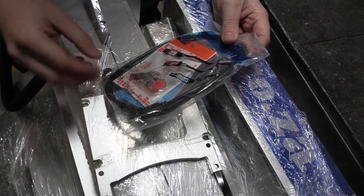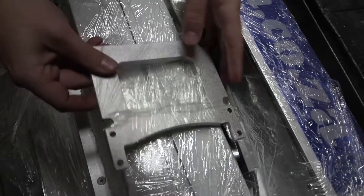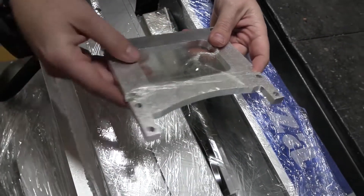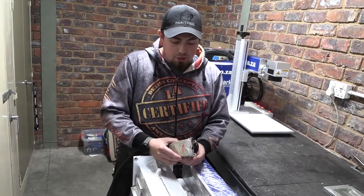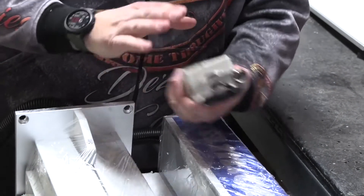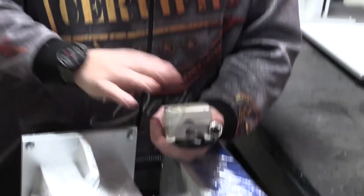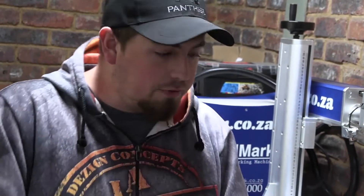The connection cable is what we're going to need in order to send data to our machine, so that is very important. The piece underneath is the main bracket that sits on our bed and holds up our arm and support structure. Then we have our pedal, which will also connect into our main unit and allow you to activate the job with your foot, in case you need to be holding something or don't feel like going back to the computer to push start - very nifty to have.